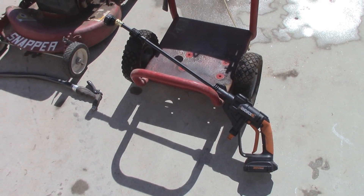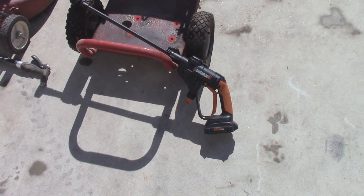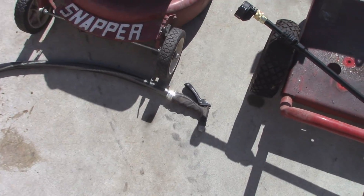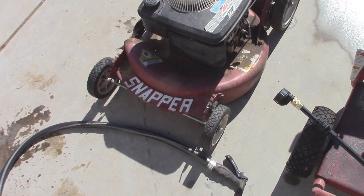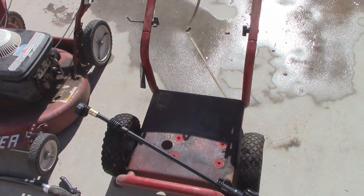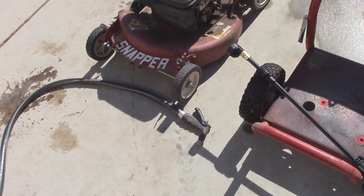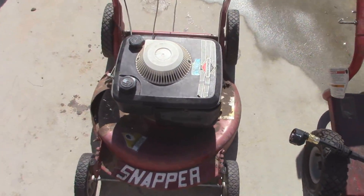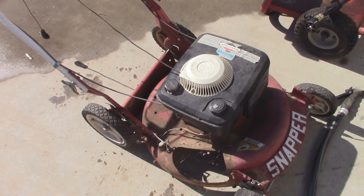So before it gets too hot today, I wanted to finally get around to doing this comparison between the WORX HydraShot and a normal garden hose with a normal handle at the end of it. I've got two different things here that I'm going to clean off with both of them. The right side is going to be the HydraShot on both units, and the left side is going to be just the garden hose. I'm not going to really do any sort of timer for this — I'm just going to clean them off as anybody normally would.